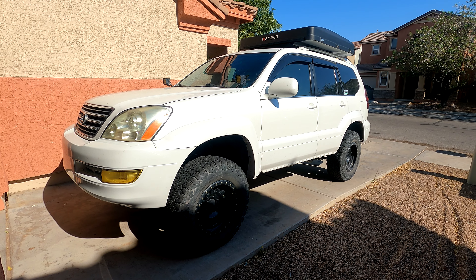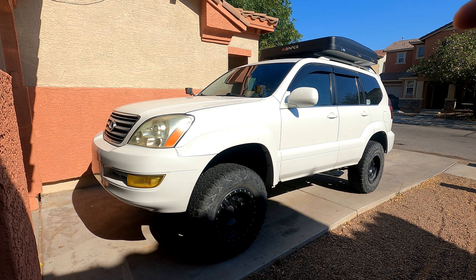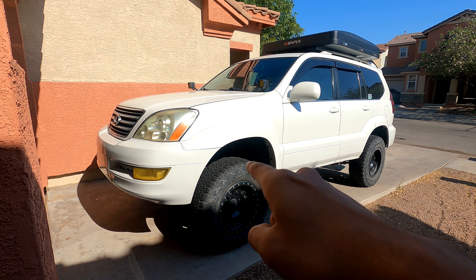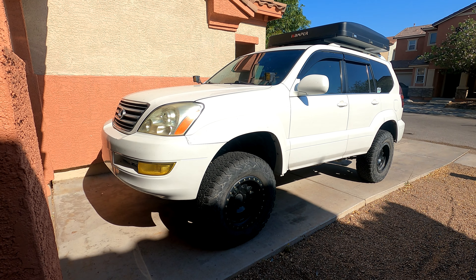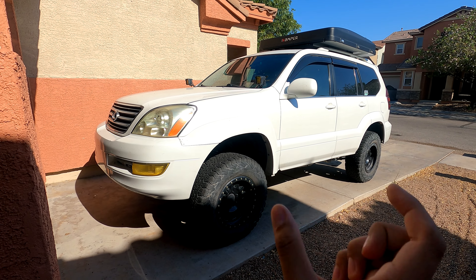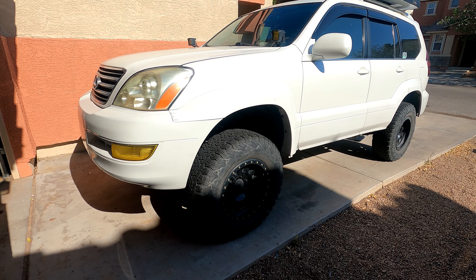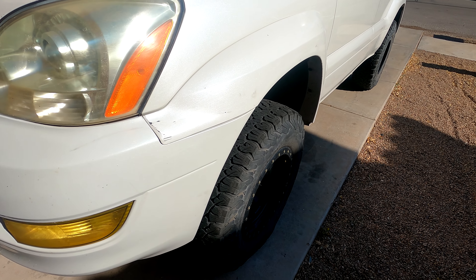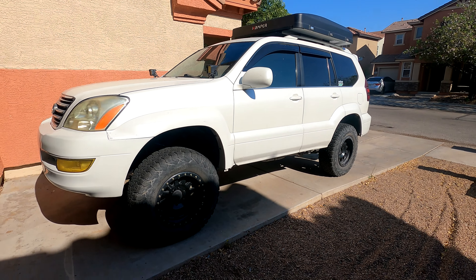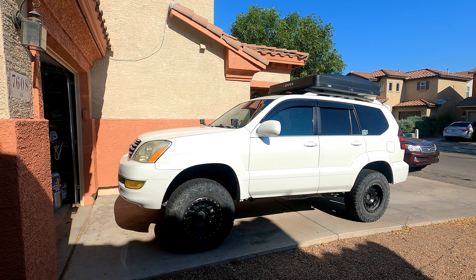Going bigger is going to require some trimming front and rear. I watched Chase Gardner's video and I already know I'm going to have to do some tubbing and a body mount chop. I've got scrap metal so I'm going to make my own body mount chop plates and weld them in place. These are a zero offset wheel with essentially a 32-inch tall tire, so we're going from 32s to 35s today.